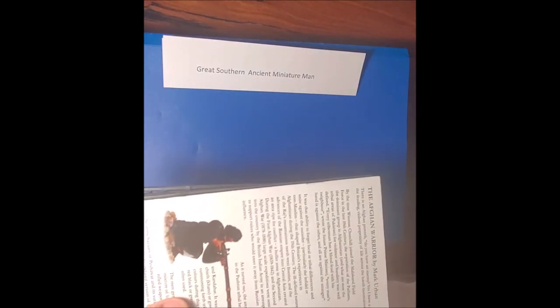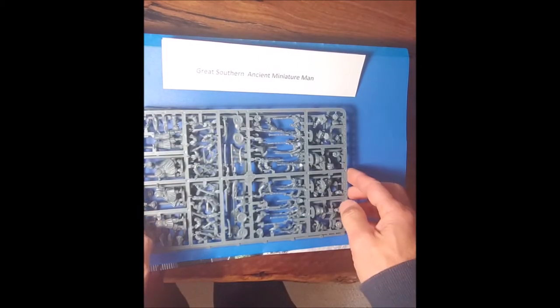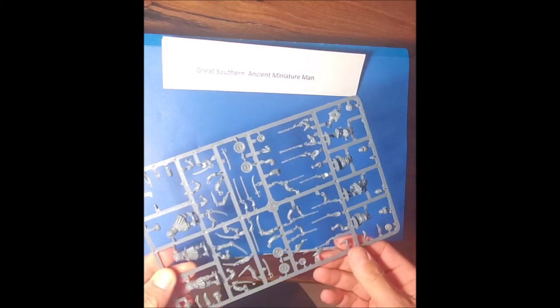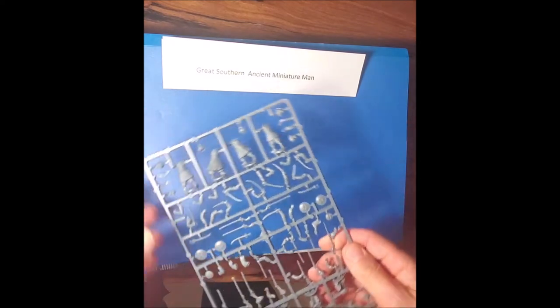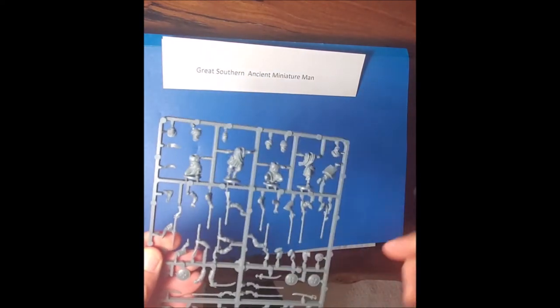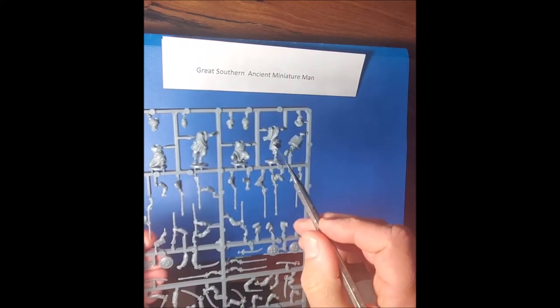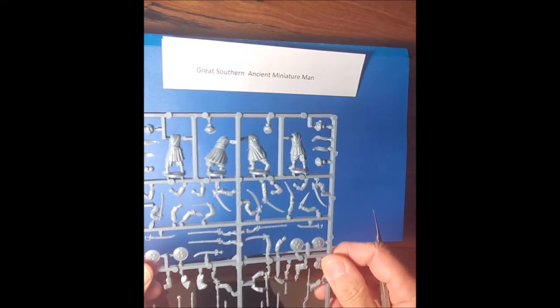You get four of the main sprues and then two command sprues. The command sprues have two figures each. On the main sprue you've got two guys in the crouching position, which is very cool, and then legs that attach to give four different poses. There are another four individual poses — a few standing, a few running — plus two on the command sprues.